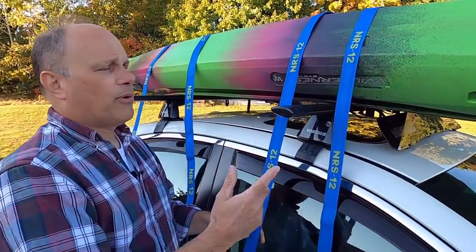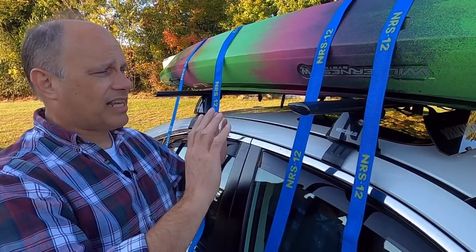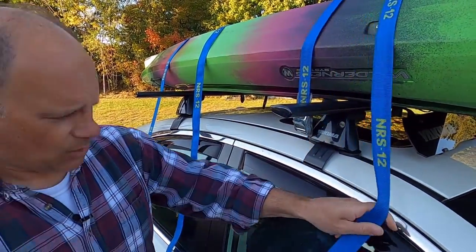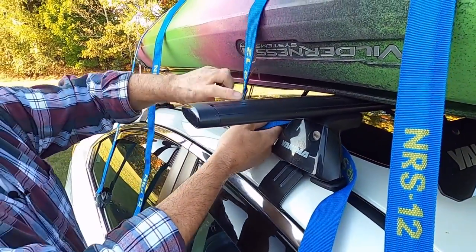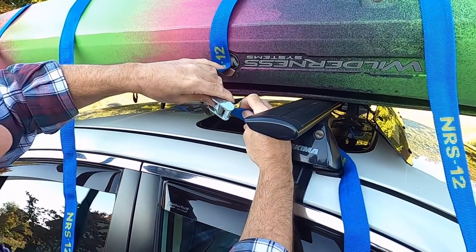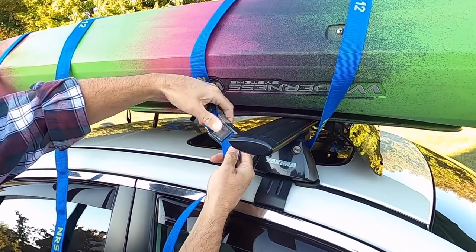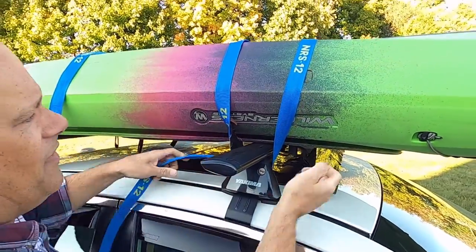Pro tip: don't tighten all the straps down as hard as you can. Just get it snugged down — you might have to move the boat a little bit. What I do is I just pull up on the NRS strap a little bit, run it underneath, press the button, get it right up into the bottom of the buckle, pull it through while holding the little catch, and just snug it up a little bit for now. And that's it.